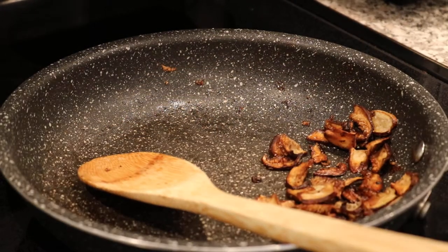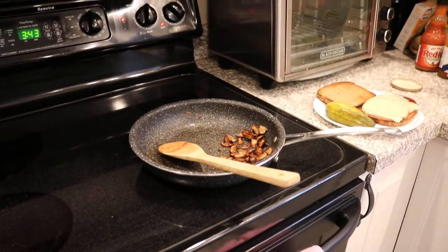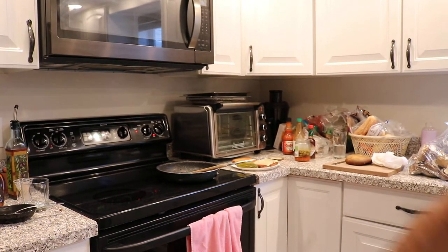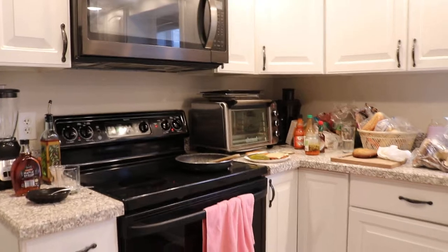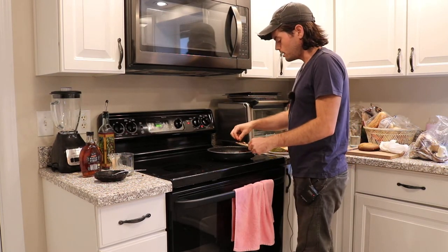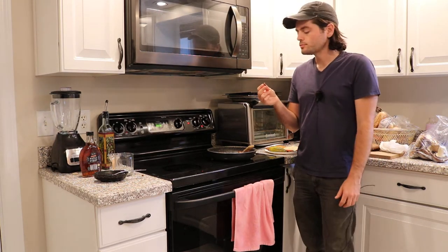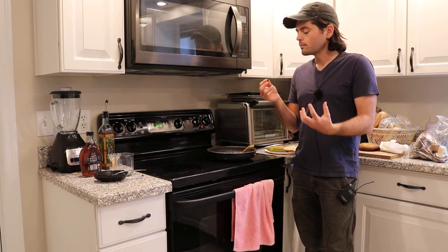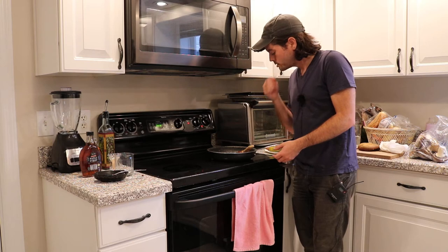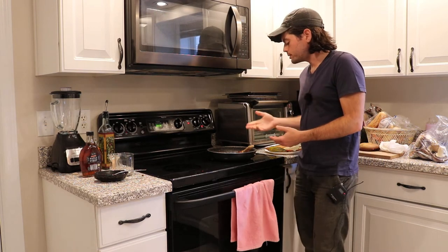When you sauté them in a pan with some butter or olive oil, they get really nice and crispy and lose a lot of that water. They really start to resemble, in my opinion, something quite similar to browned garlic — not necessarily the flavor, but the texture. It's still meaty on the inside, but the outside is really crispy and crunchy, almost like a potato too.